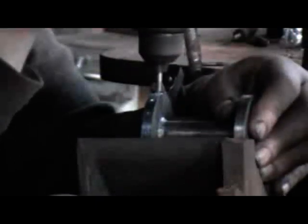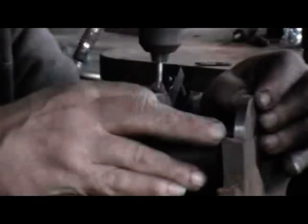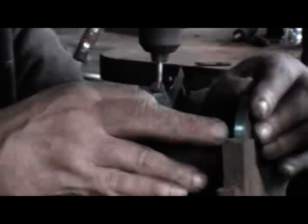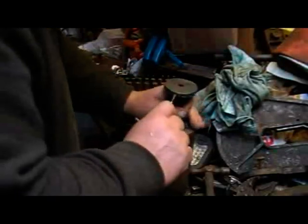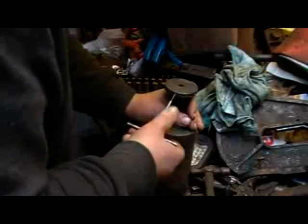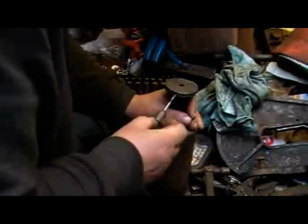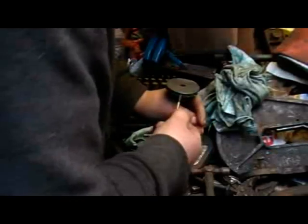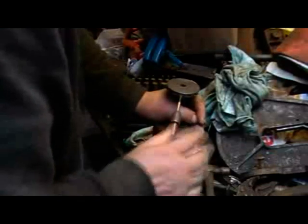A bit of patience and time and you can get this quite accurate. These holes are then tapped 5mm for the spoke adjustment nipples. On this particular Victorian tricycle they are done at the hub, not like modern bikes where they're out at the rim. A bit fiddly to get going but the tap self-locates and goes in at the right angle.